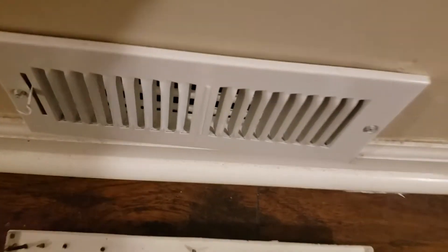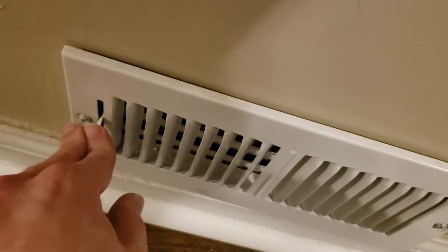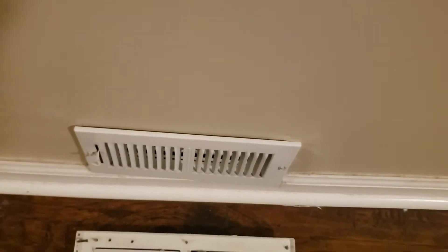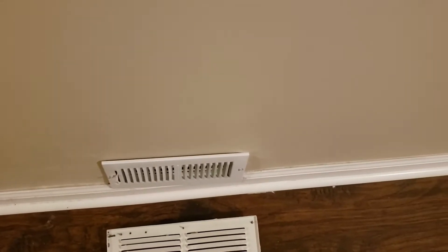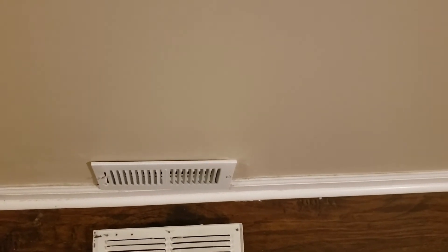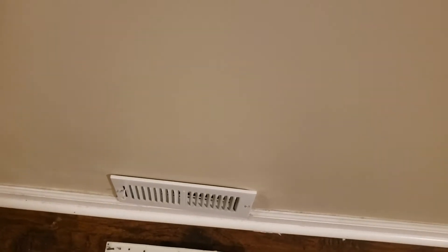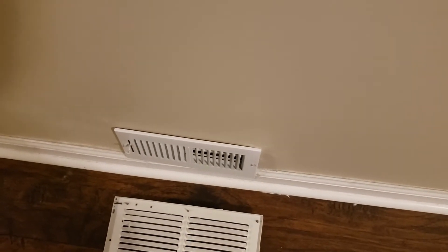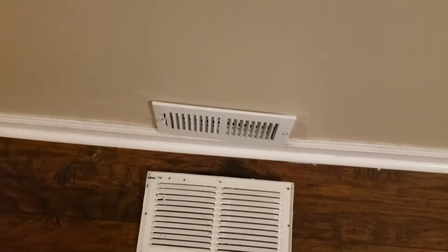You don't put dampeners on returns. And also you can see they apparently didn't bother to actually set it — it doesn't do anything, so it's just stuck in the semi-closed position. I'm actually surprised at how well the air works up here with a partially blocked return, which probably means I need to use some better insulating or something.